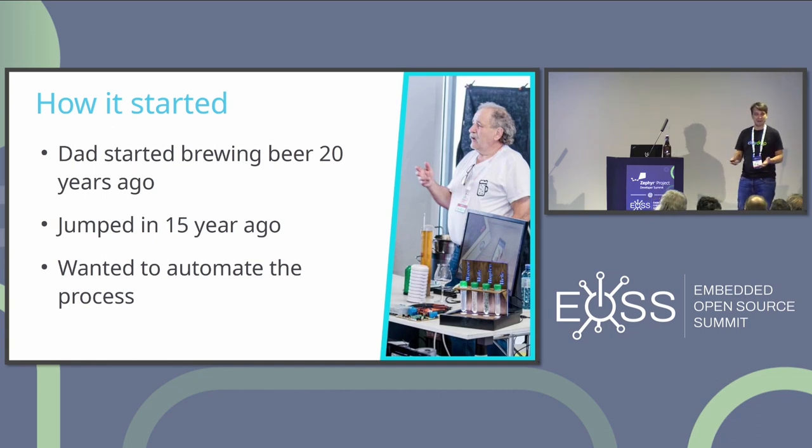Ever since we started brewing beer, I always wanted to automate the process. I'm an informatics guy — I always automate stuff. That's one of my core motivations: to create my own setup that does the whole process automatically.